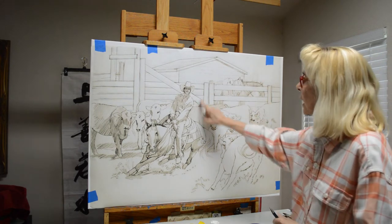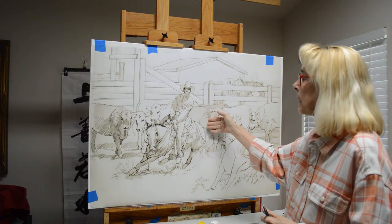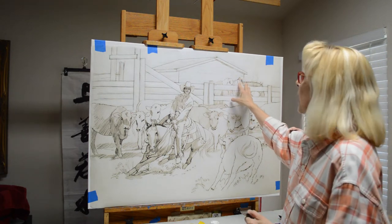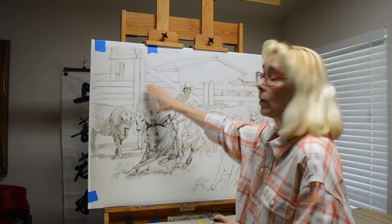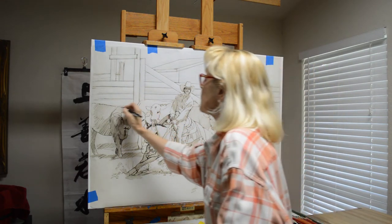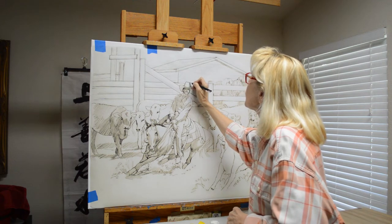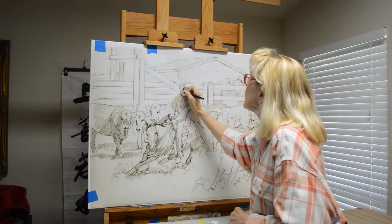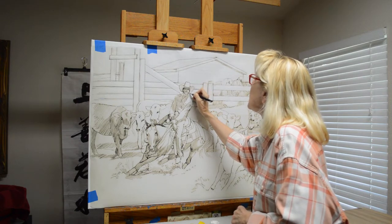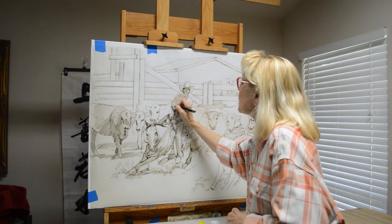Now I've got my sketch taped up on my canvas. I showed you a picture of the back of the drawing — the copy, the sketch — with all the scribbling done. I've taped it up on my canvas and lined up my posts with a T-square, so I know that they're straight and plumb. Now I take a ballpoint pen and just start tracing over my sketch, following the lines accurately, because this is going to be the basis for my drawing on the canvas. This is my plan.